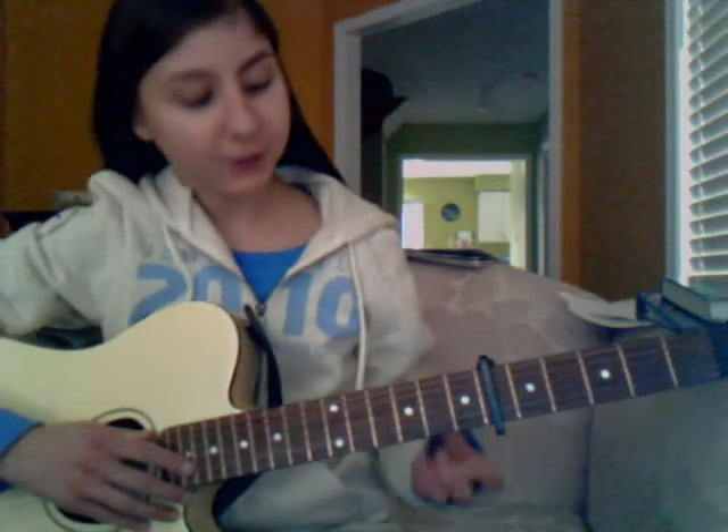You're going to capo on your 6th fret. And you're going to need 4 chords. You're going to need a G minor, this weird chord that I never know what the name is, your E minor 7, and your C minor 9.